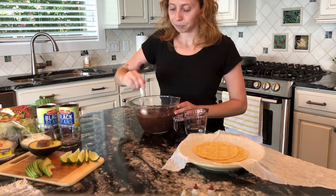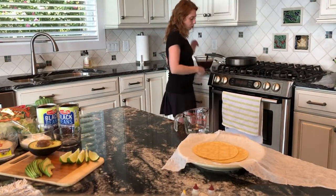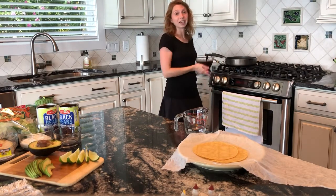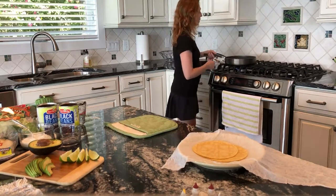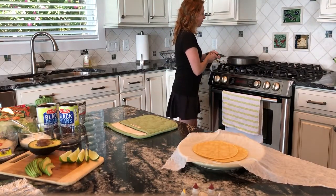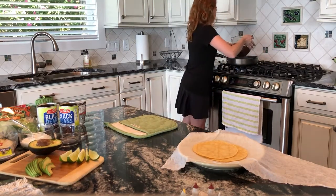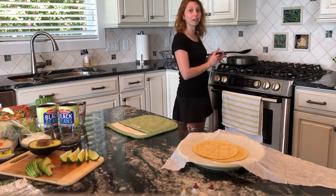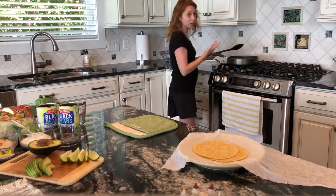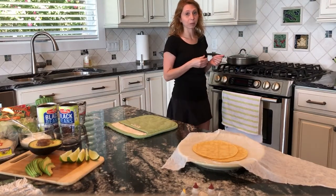I'm going to mix that in. On my stovetop I have a tablespoon of olive oil, and I'm going to turn it up to medium heat and heat up the oil. Once it's heated, I'll turn it around the pan so it coats the bottom semi-evenly. I'm going to add my beans into the skillet and cook them over medium-high heat for about five minutes covered. I'll know they're ready when most of the liquid has been absorbed and the beans are soft.